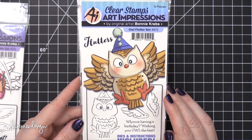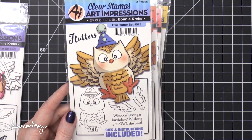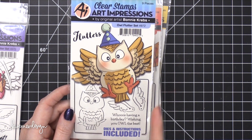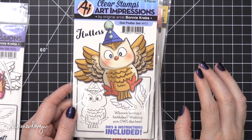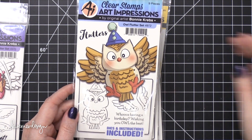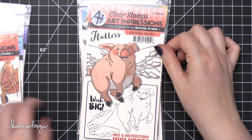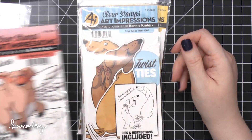I love their owls — owl flutter set. I should say it's Bonnie's owls. Bonnie Krebs is the one who illustrates all their stuff. The owls are what attracted me to Art Impressions in the first place. My friend Kathy — I'll link to her YouTube channel up here — she would always color these cute owl stamps from Art Impressions and I was like, where are those from? That was my introduction to Art Impressions. Here's a dog flutter set with those ears — so cute. And here's a pig flutter set.